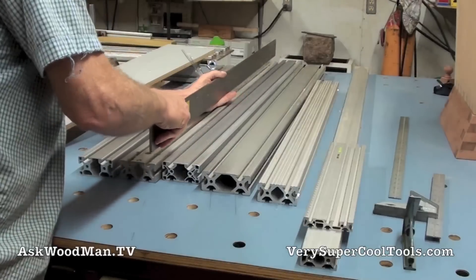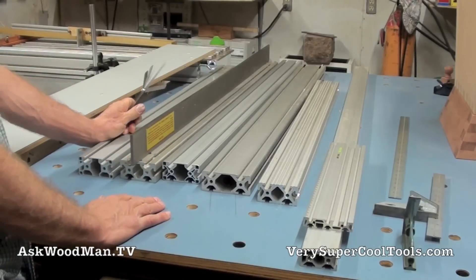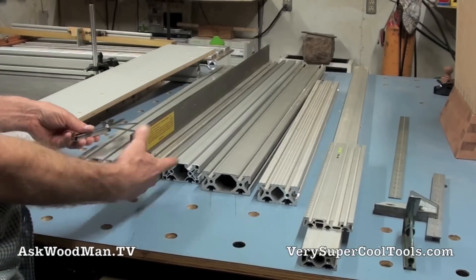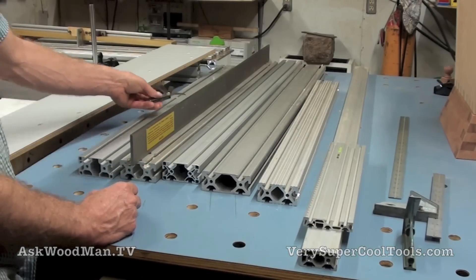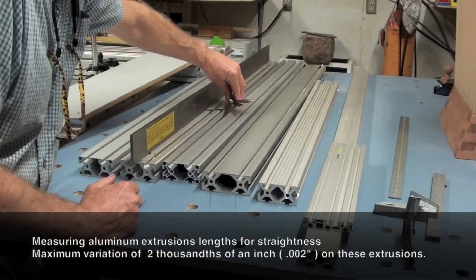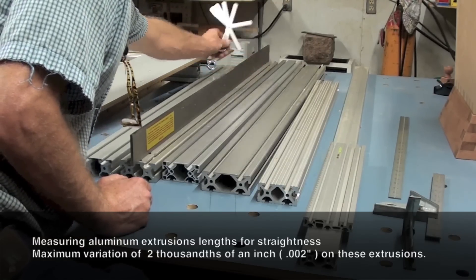This is actually the extrusion that my buddy August Lehman from Chicago sent me that got the whole Very Super Cool Tools T-square fence thing started. You can see it's a used extrusion that had a bunch of holes drilled in it for something else before I turned it into a table saw fence. Here I've got maybe two-thousandths — it's giving me a lot of resistance trying to put it in — so these things are very, very straight.